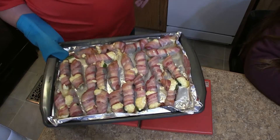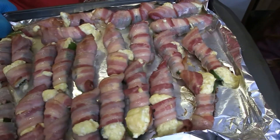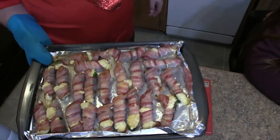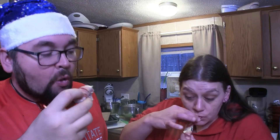Merry Christmas, everyone. As you see, after 15 minutes in a 425-degree oven, our jalapeno poppers are ready to be devoured. We're going to let them cool off a bit and we'll get you a taste test. Now that they've cooled off a little bit, here we go — our carb-friendly jalapeno poppers. Mmm, yep. Delicious. Sweet, spicy — it's perfect.